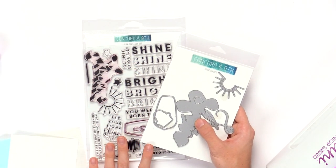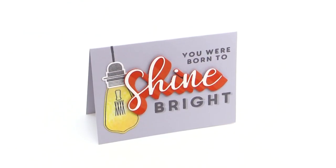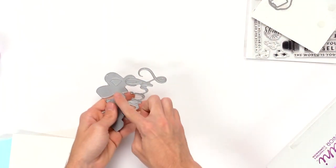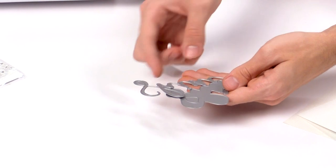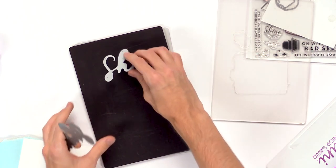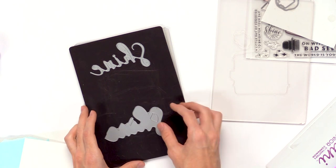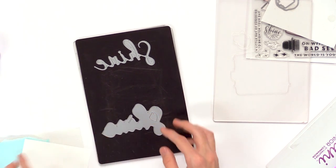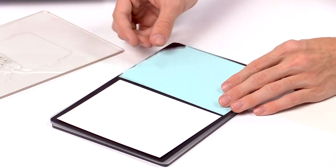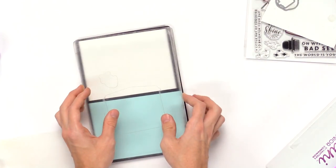Now I'm going to use the Concord & 9th Shine On stamp and die set to create a really unique effect using both together, since they really depend on each other. I'll start with the dies. There's a larger die that cuts out the large shine with a shadow, and the actual shine die cut. I'll place these dies facing upwards with the metal side going up, then place pieces of cardstock over top — blue over the shadow image and white over the actual shine word.